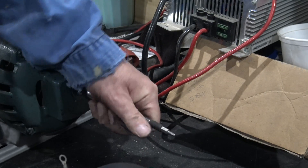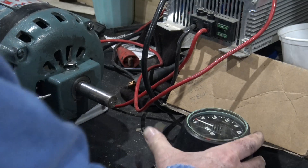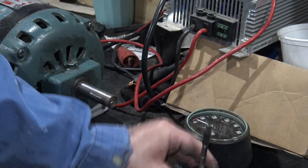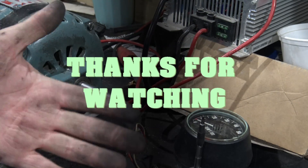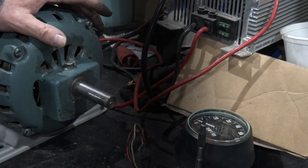Unfortunately for me, that's not going to work — it's going on a drill press and that's too fast, so I'm going to have to find another one. Anyway, it's a little tip on using the tach. Thanks for watching, see ya.